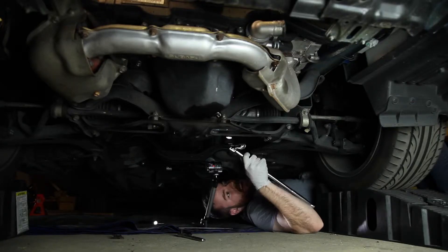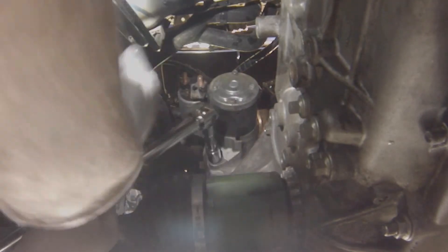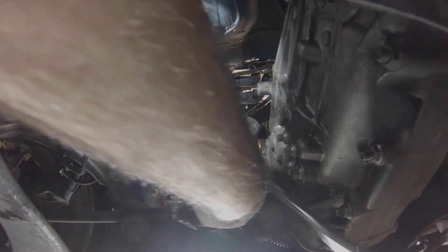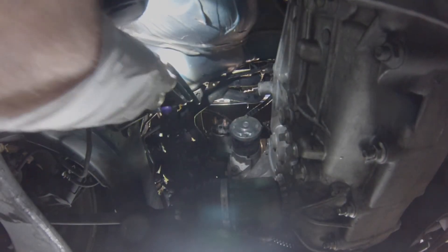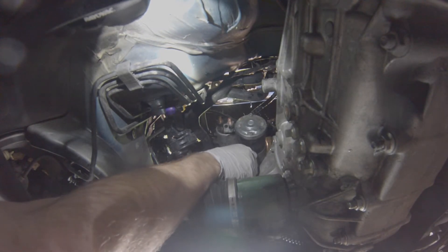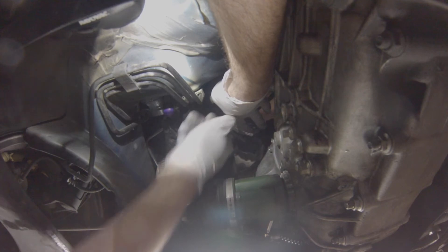I'm going to take a 14mm again and get it right on this bolt. Sometimes with stuff like this, it's best if you take the pressure off by pushing it out, because there is only one bolt in it — it makes that last bolt come out quite a bit easier. Then you just pull this guy right out. The starter should just kind of fall into your hands — just be super careful not to drop it on your face because it's heavy.